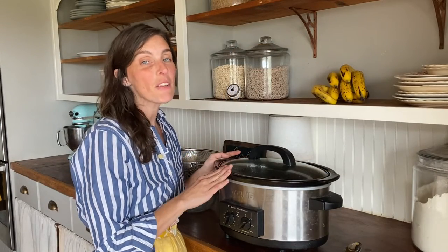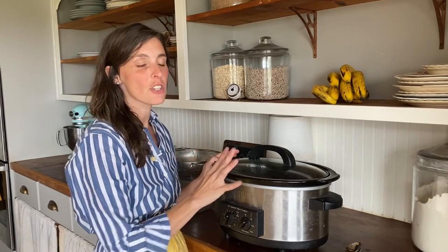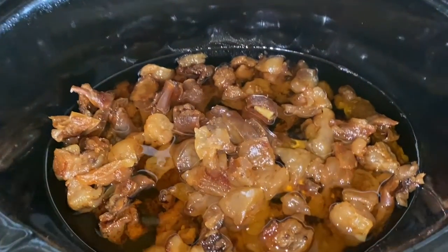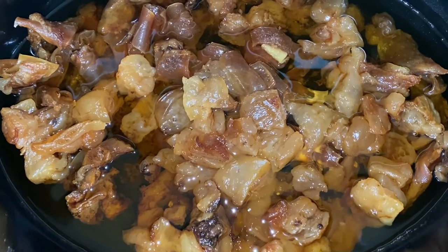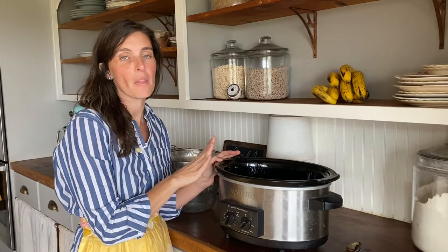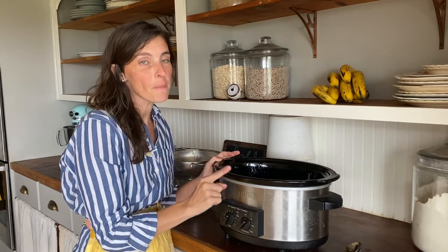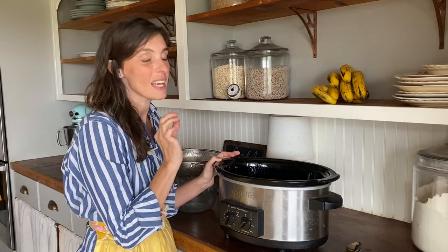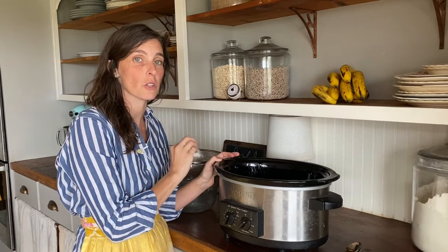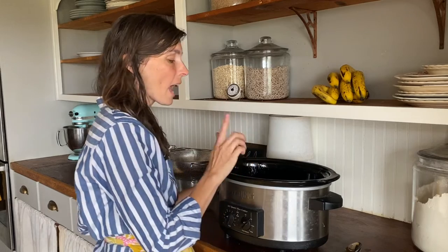My beef fat has been sitting in this crock pot for eight hours and it is finished. You can look on the inside and see the cracklins and tell that it is definitely done. The next step is you want to let it cool first, but then we're going to strain out the cracklins. If you don't let it cool, you're going to get seriously injured because it is really hot. However, you don't want it to cool too much to where it solidifies, because once it cools to a certain temperature, it will solidify.